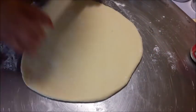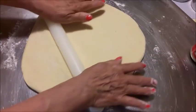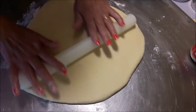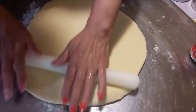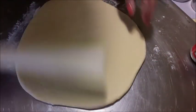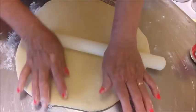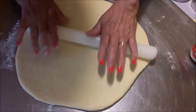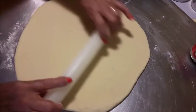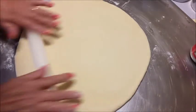Lo abbasso un pochino di più, allargo ancora. Delicatamente senza spingere troppo, allargo piano piano. Non deve essere proprio sottilissimo — mi sembra che nella ricetta è scritto 8 mm, poi controllo, adesso non ricordo bene. Comunque potete guardare nell'evento, naturalmente chi è iscritto al gruppo.